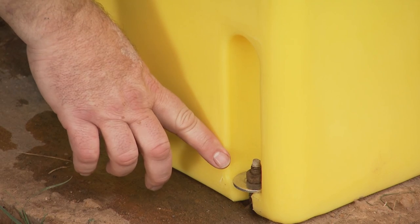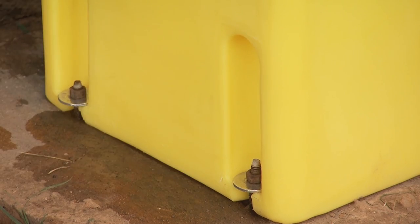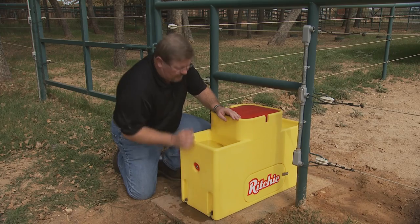Like most of our units, they have built-in pockets for the hold-down, so you can bolt that down into the cement.